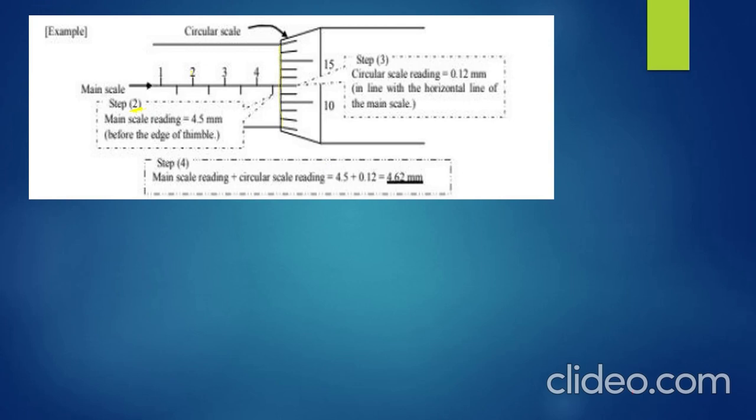So, reading along the scale: 1, 1.5, 2, 2.5, 3, 3.5, 4, 4.5. The main scale reading before the edge of the thimble is 4.5 millimeters. The micrometer screw gauge is measured in millimeters.